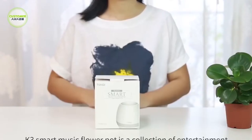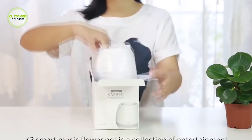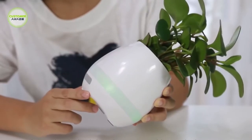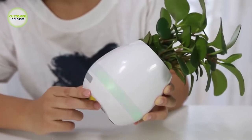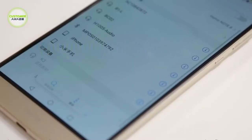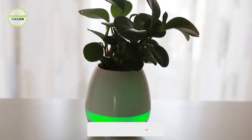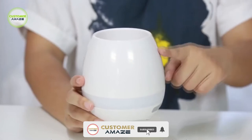Music Flowerpot. This flowerpot Bluetooth speaker has a music system that contains one speaker and a Bluetooth receiver, allowing you to enjoy your music outdoors by streaming it directly from any Bluetooth device. The speaker will also play musical tones when you touch the plants growing in the pot. Enjoy your plants and your music at the same time.